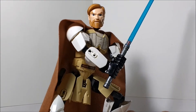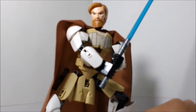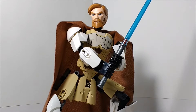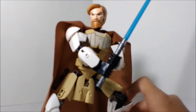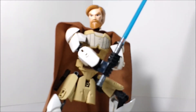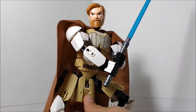Obi-Wan Kenobi is probably the best looking human figure from the Star Wars Constraction figures in my opinion, and I'm sure a lot of people share that opinion. He's based off his Clone Wars TV show look, and I think that's probably one of the reasons he looks accurate and good — because it's based off a cartoon rather than the actual movie.